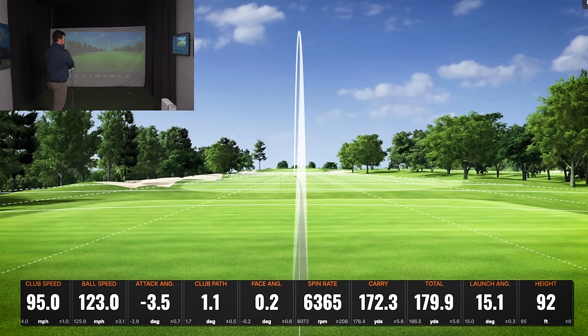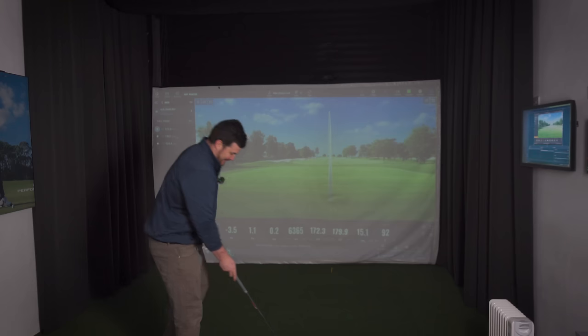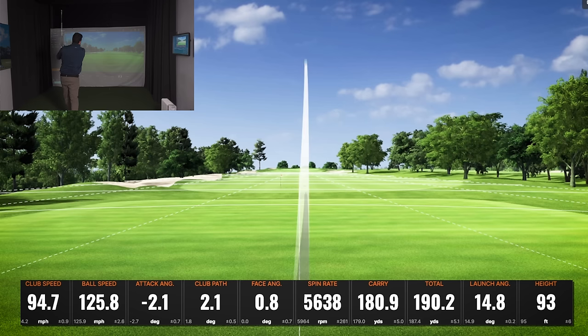I've not yet made contact with the ball but as far as dispersion goes — get in my bag! A little bit more left still — no.